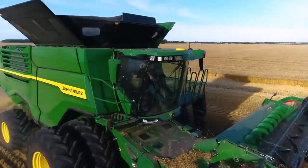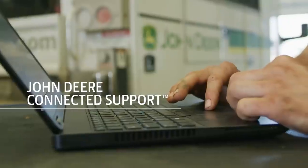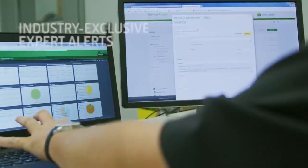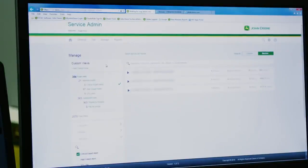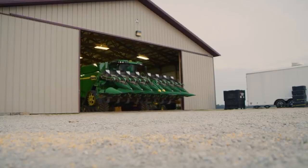Since the X9 Combines are connected machines, you get John Deere Connected Support. With your permission, your dealer can use connected tools to remotely monitor and proactively service your machine to help increase your uptime. For example, Expert Alerts — an industry exclusive — is a proactive monitoring system that automatically notifies your dealer of potential issues, allowing technicians to diagnose and fix them remotely before they become a problem.